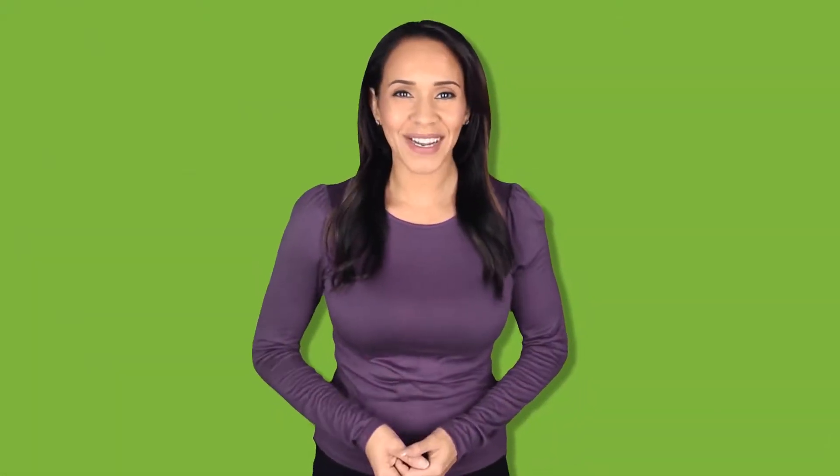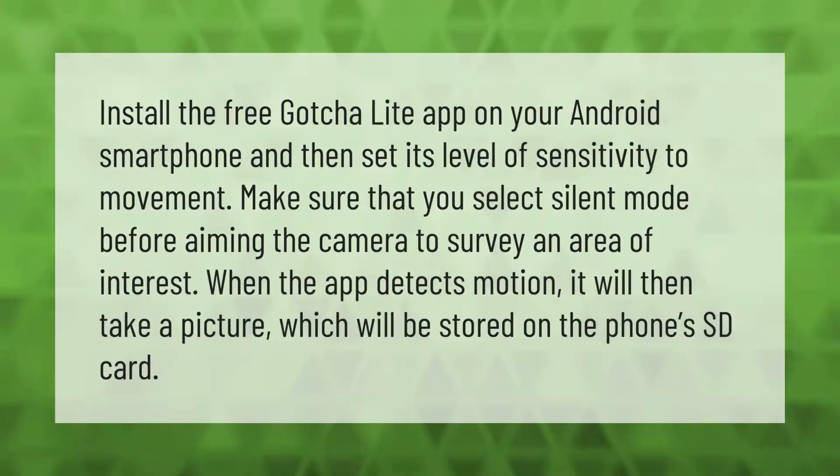Install the free Gotcha Light app on your Android smartphone and set its level of sensitivity to movement. Make sure that you select silent mode before aiming the camera to survey an area of interest. When the app detects motion, it will take a picture which will be stored on the phone's SD card.